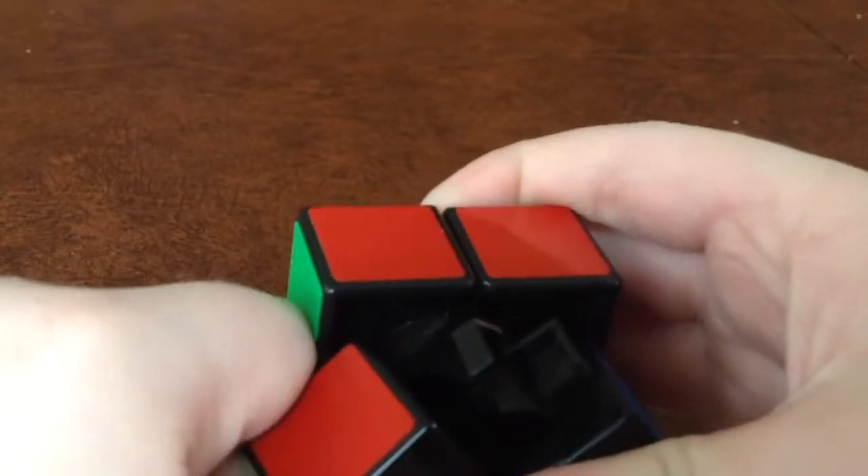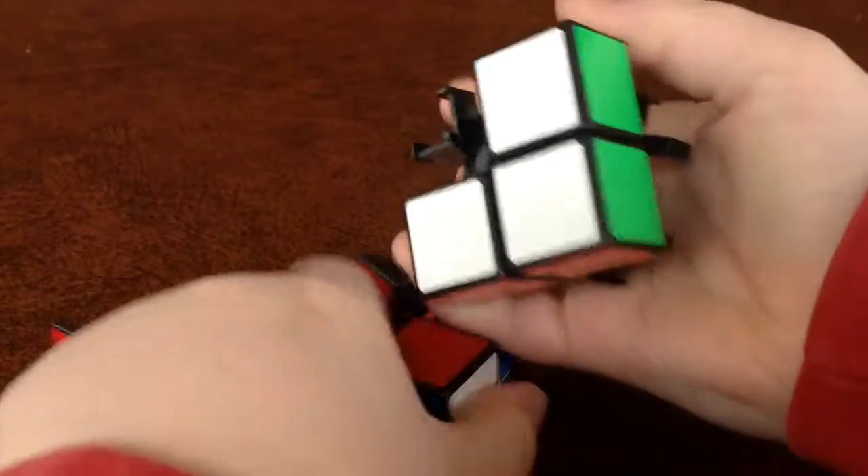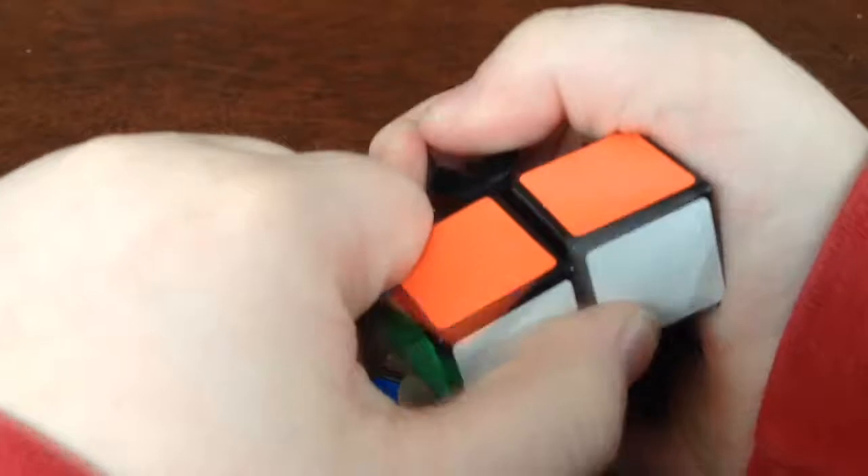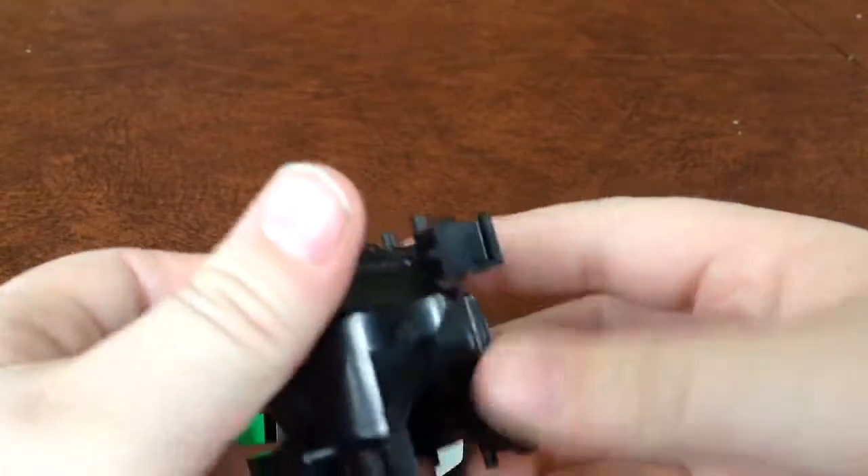This is the disassembly and assembly. You just do that with the rest of the pieces — they should come out pretty easily. Then you do the same thing on the bottom, and then you have the internal mechanism of your 2x2.